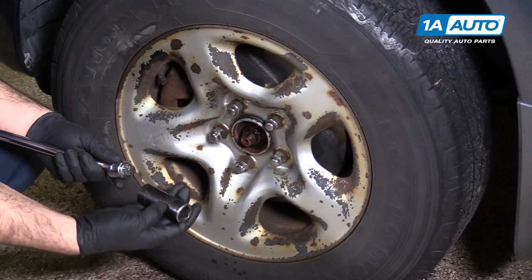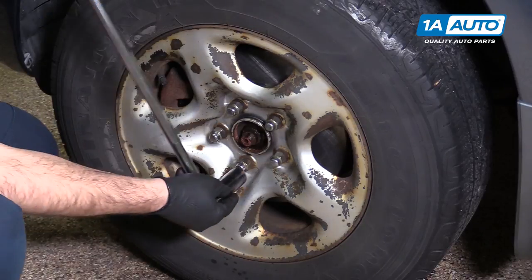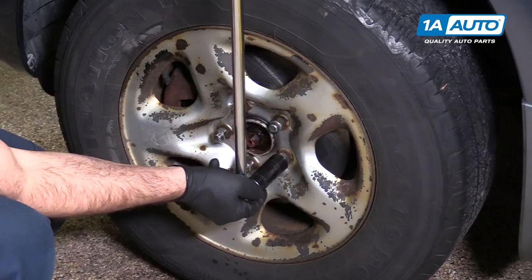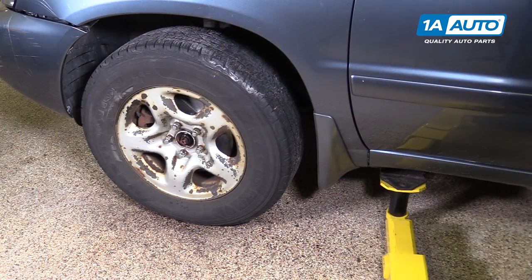Now I need to break the lug nuts free. I'm going to use a 21-millimeter deep socket and my breaker bar to loosen them up. Now we can raise and support the vehicle and remove the tire and wheel.